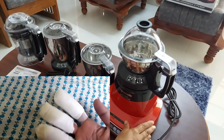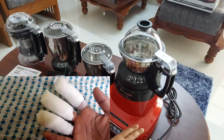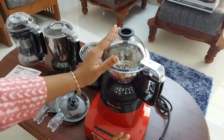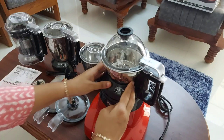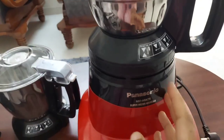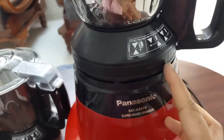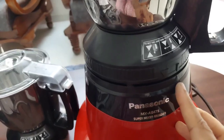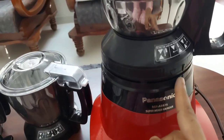Hi friends, welcome to Ideas at Home. Two years back I posted a video in my channel about a mixie accident that I had faced. I got a lot of response on that video with comments saying that many of you are facing similar incidents. Since then I wanted to buy a mixer grinder with a proper locking system which ensures safety while operating.